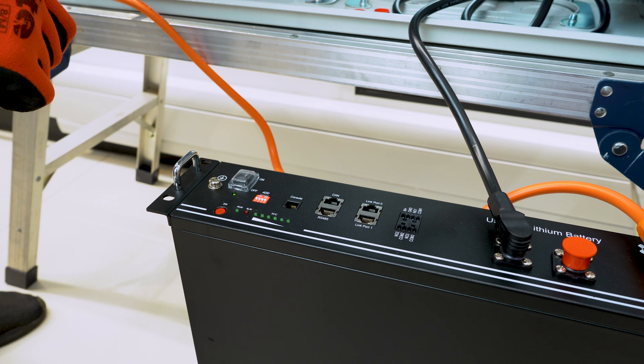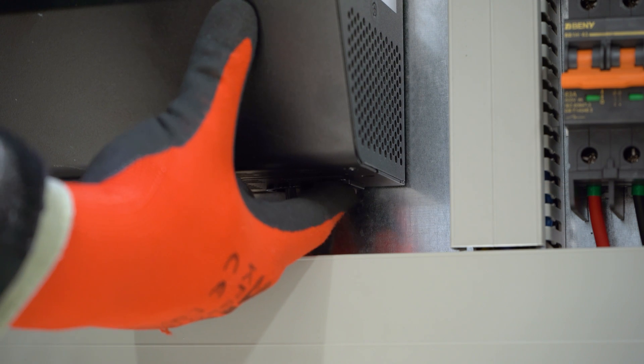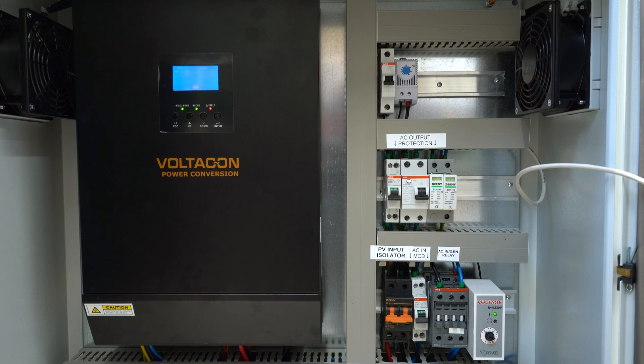When the battery switch is switched on, go to the inverter and press the on button. You'll hear a beep for a few seconds — don't worry, it is perfectly normal.